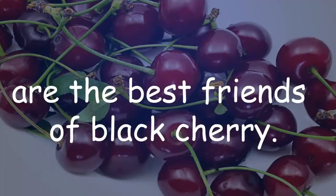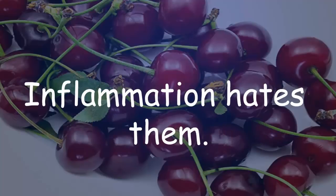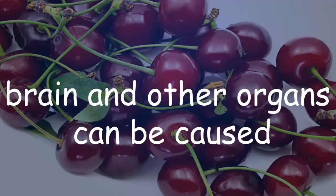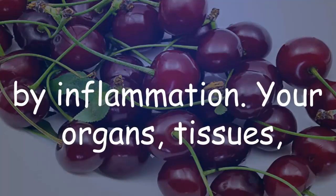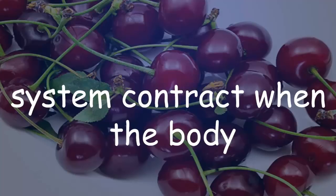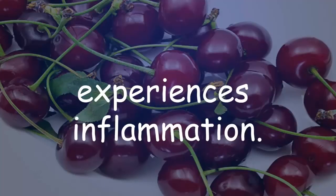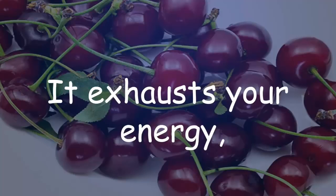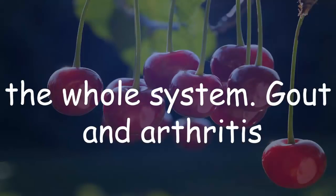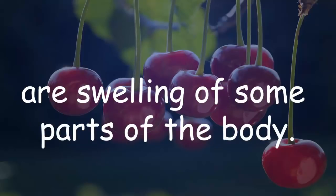Anti-inflammatories and antioxidants are the best friends of black cherry — inflammation hates them. Chronic diseases that affect your heart, brain, and other organs can be caused by inflammation. Your organs, tissues, muscular, and cardiovascular system become stressed when the body experiences inflammation, exhausting your energy and making normal processes harder.